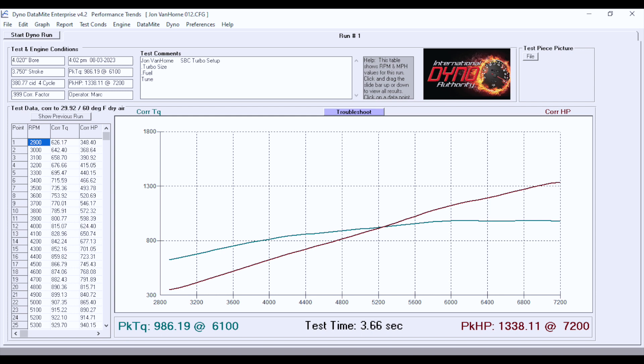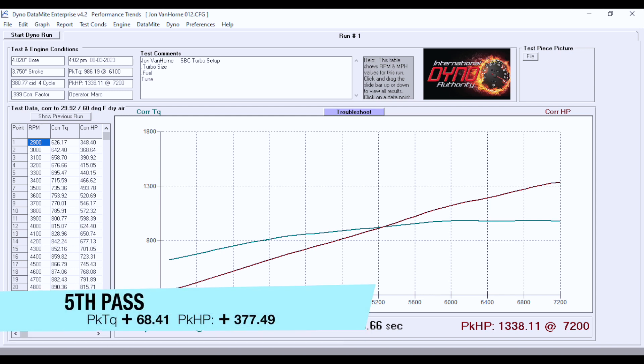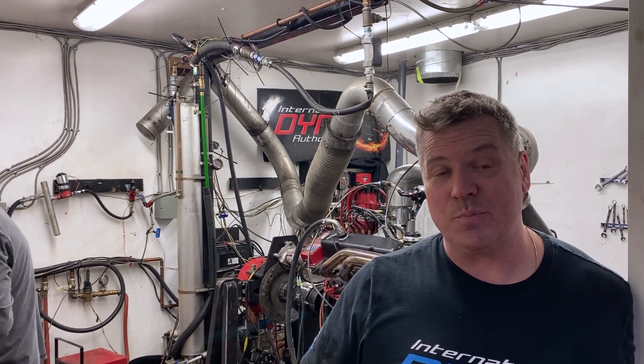After five passes, we've crept up on the horsepower and the tune is coming along. It's challenging when you're dealing with a build that somebody else started. The motor is running well — way too much fuel, but we're up to 1338 horsepower and right about a thousand foot-pounds of torque. We're thinking the bottom end might run a little lean or be hard to start on the next pass, but that's what we're going to try.